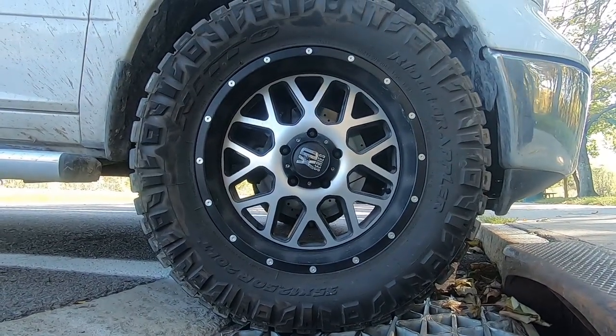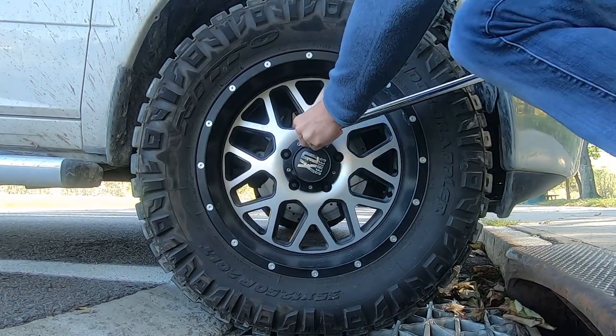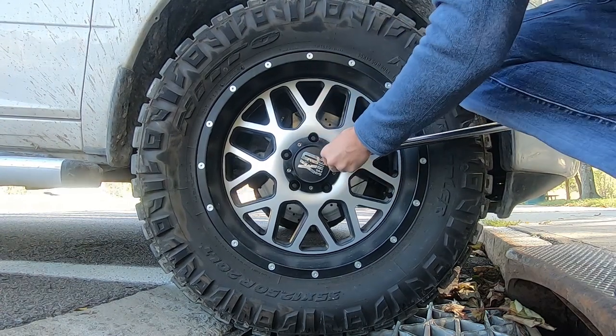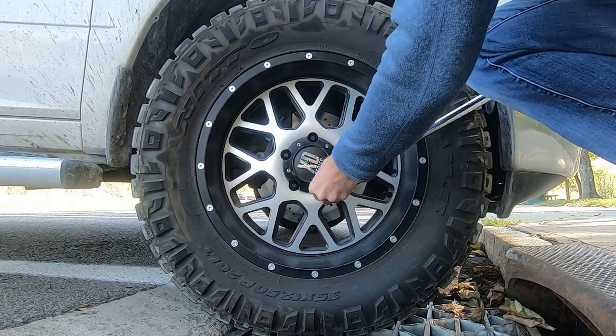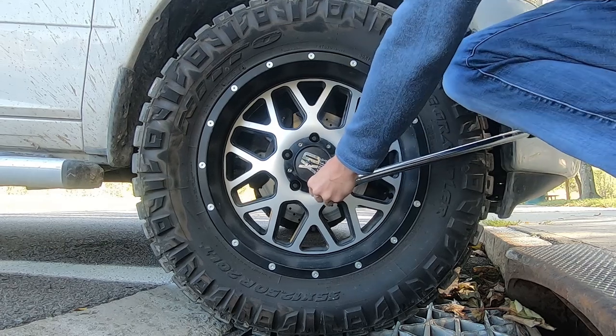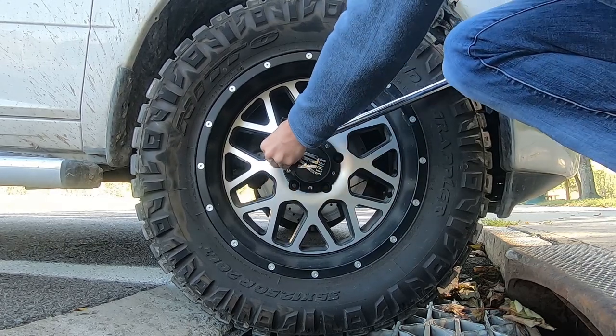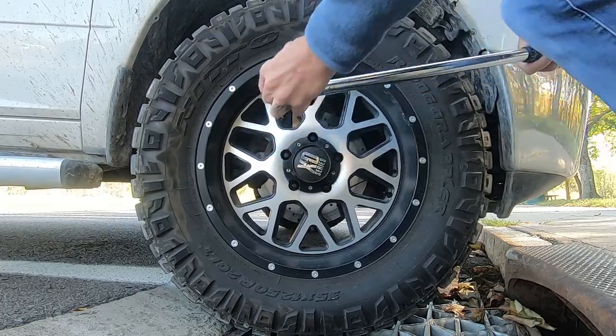All right, not a good wheel. That one had a lot of movement to it.